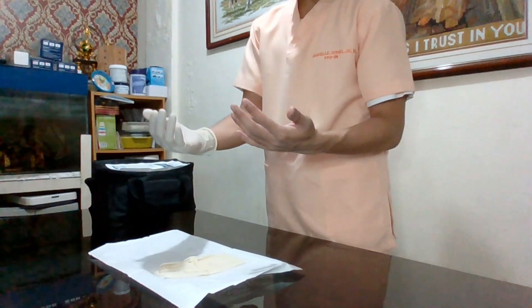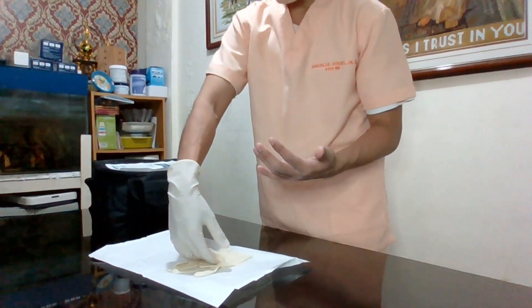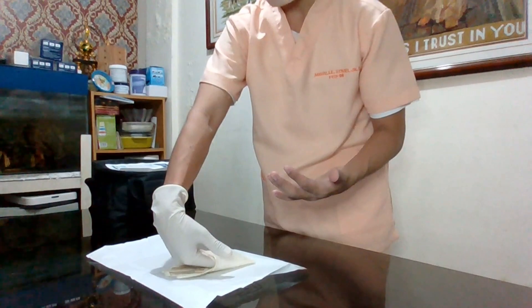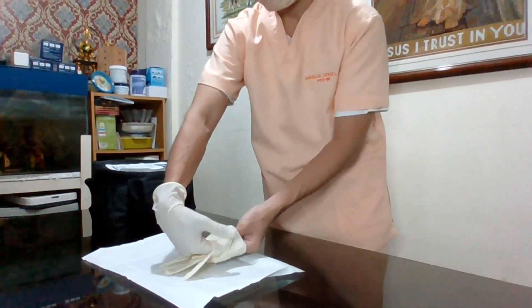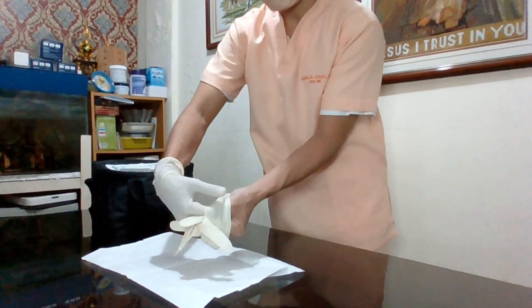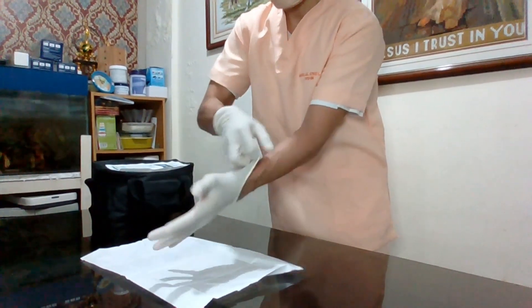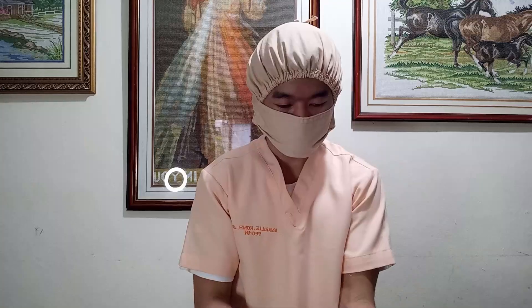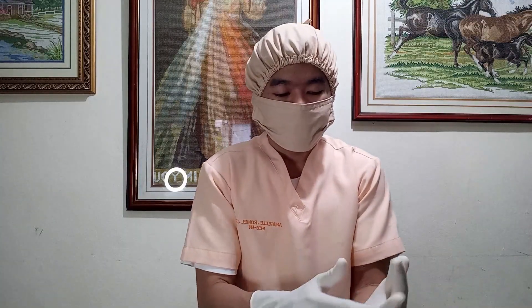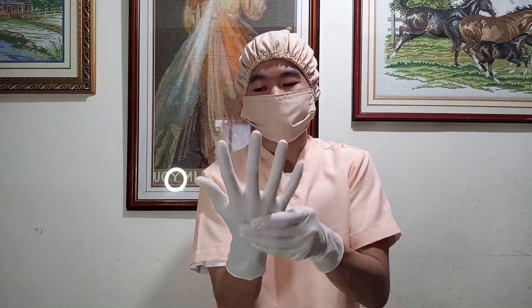Now, I will insert my 4 fingers on the folded left cuff, putting away my right thumb so it won't come into contact with my clean hands. With the use of my sterile glove, I will now fix the fitting of the glove.